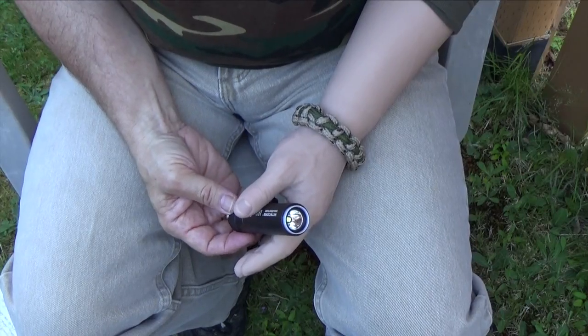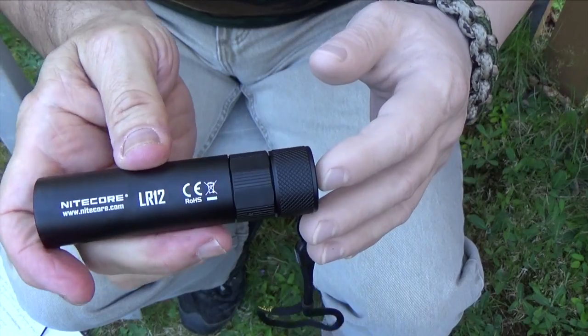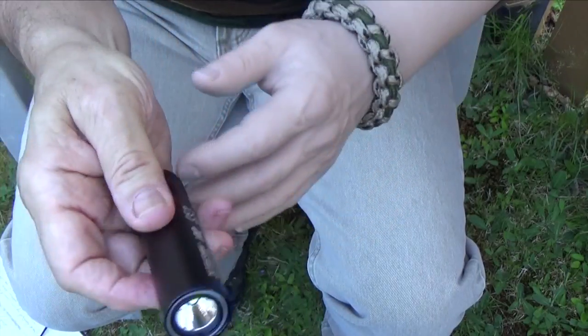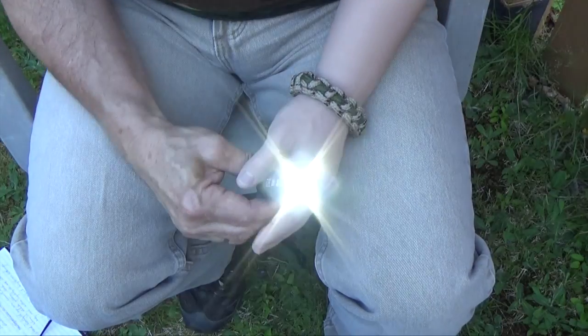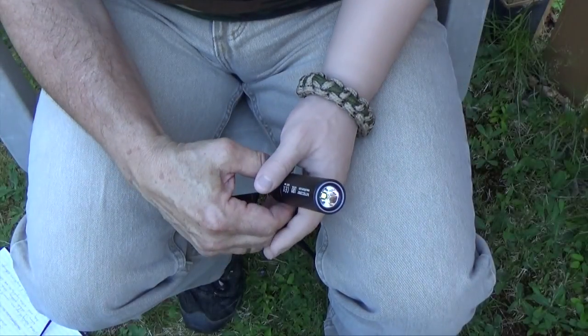It also features a beacon mode. After high, the next level up is beacon mode — that's 1000 lumens but it flashes about once every couple of seconds. The flashlight defaults to the low 1 lumen setting the first time you turn it on; it doesn't remember the last setting. To change the settings, you hold the middle piece and turn the tail cap — low, medium, high, turbo, and then beacon.